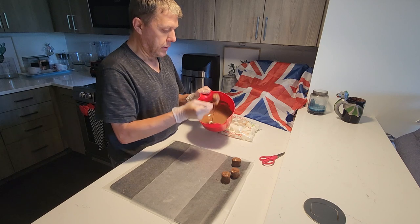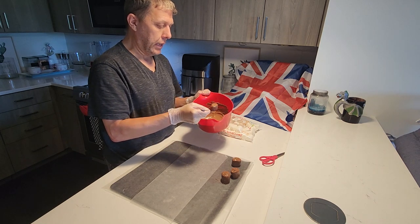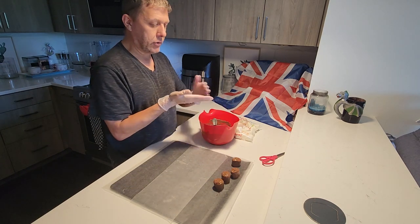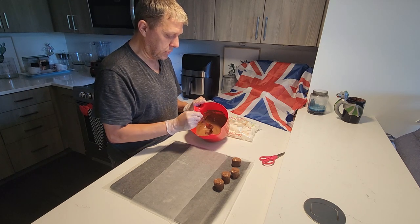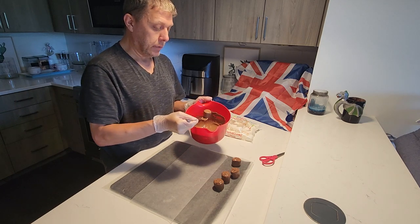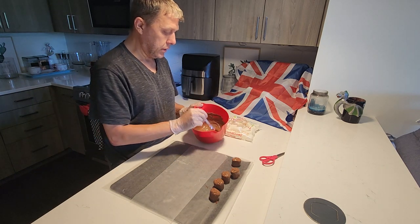You can use a fork. You don't really need any special equipment at all for this. You can even just use your hand. As long as you scrape the chocolate off your hand back into the bowl, you're good to go. And of course, wash your hands, dry your hands, put on the gloves. Melt the chocolate and dip the marshmallows into the chocolate, and we're good.